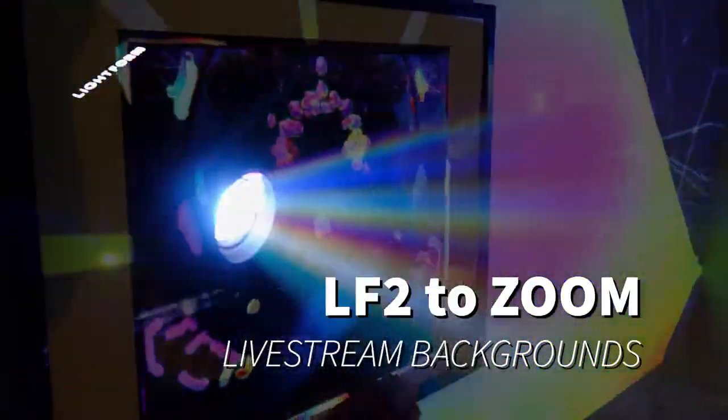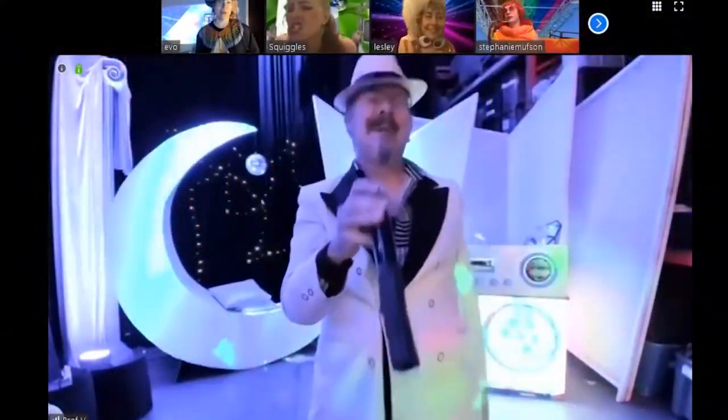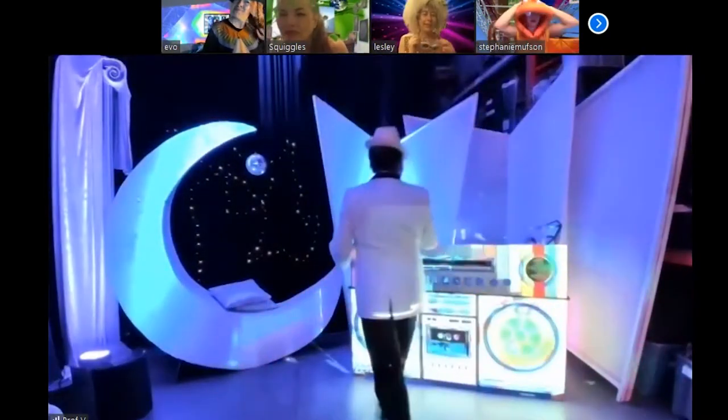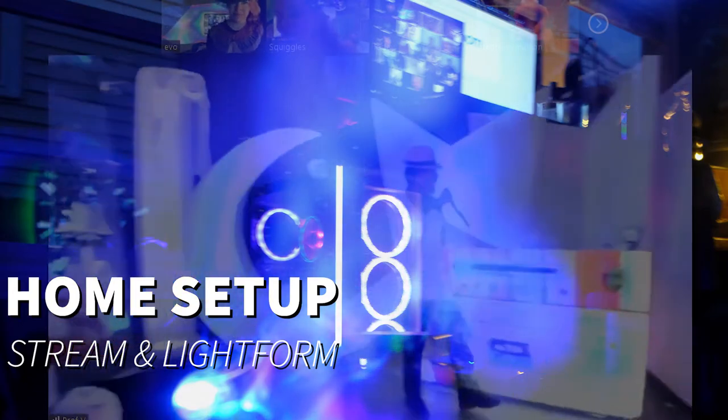To put this as part of our Zoom background, in this case we did Live Zoom where you see Scott and Ivo direct with the Zoom background. Lightform in this case is projecting directly onto aspects of the background scene.